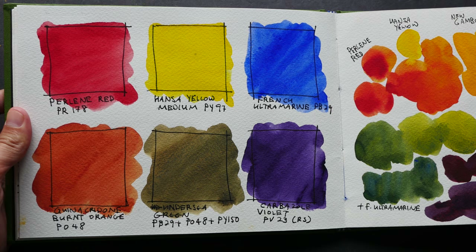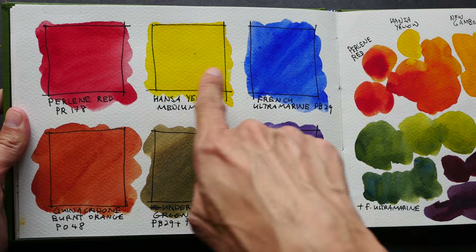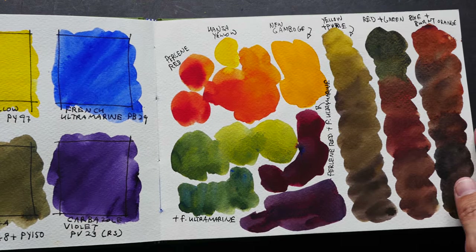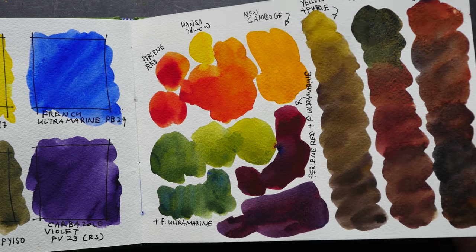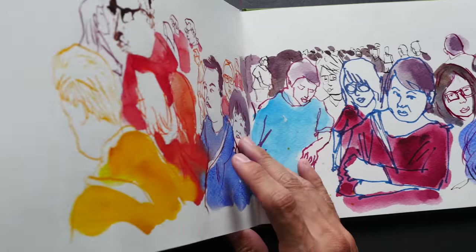More color studies, more Daniel Smith colors — here are some of the color mixtures. The colors are really vibrant; Daniel Smith is a very good brand of watercolor.